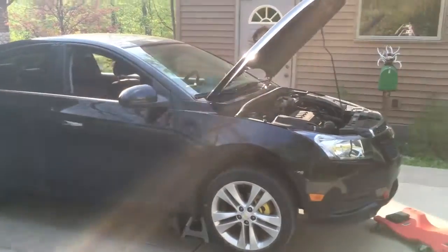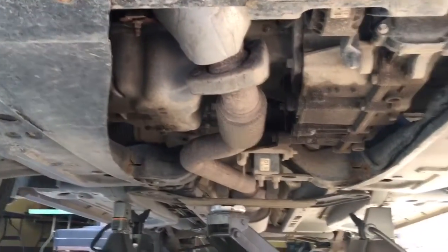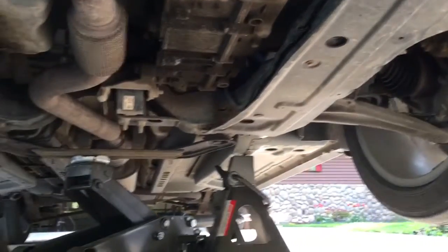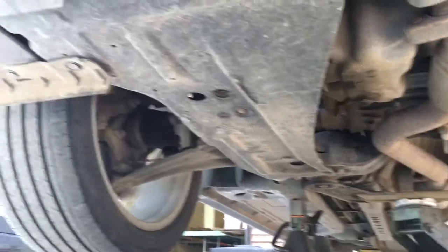Alright, got the car up, got the hood open so we get some light down there. You can see the recall cut out the old engine guard pan, so the whole bottom of the motor is exposed. We're going to be replacing that cover guard.